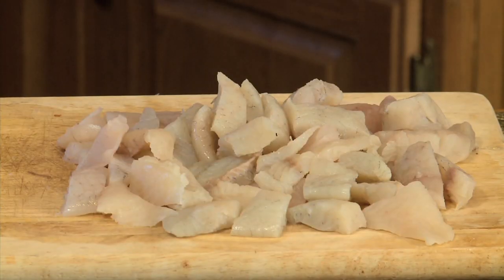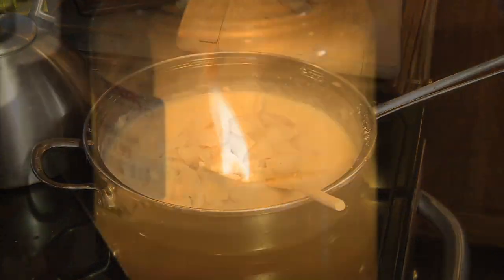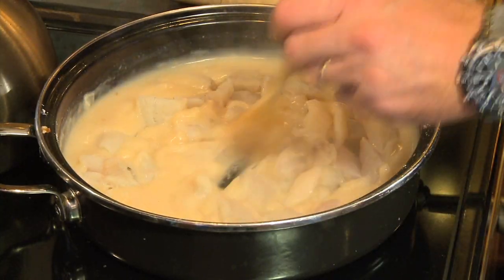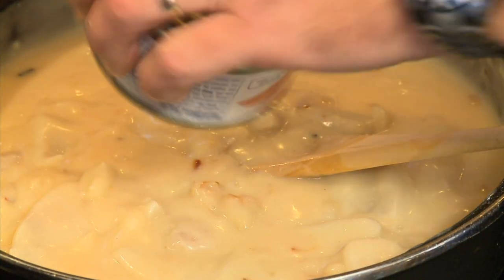At this point you're gonna take your fish and let it cook just a little bit. Now remember, this is gonna finish in the oven. I've got to preheat my oven — I'm gonna start that right now at 350. Let's turn my fish in here. See how that's thickening up. Go ahead and put your little shrimp in if you want to go that route. And your clams.